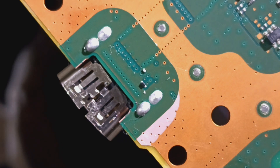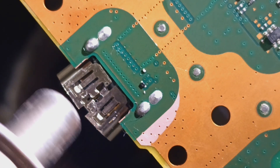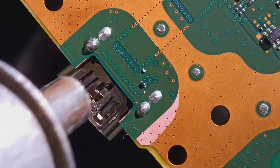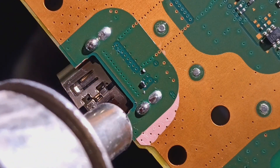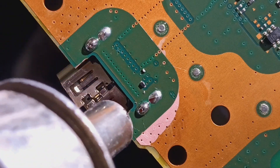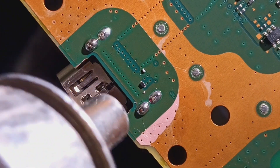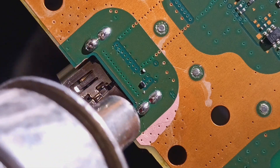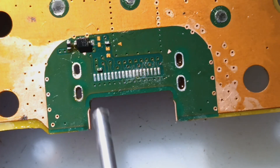Thanks for tuning in. Today we're doing a PS5 HDMI port replacement. For prep, let's get it off. No torn pads — always good.